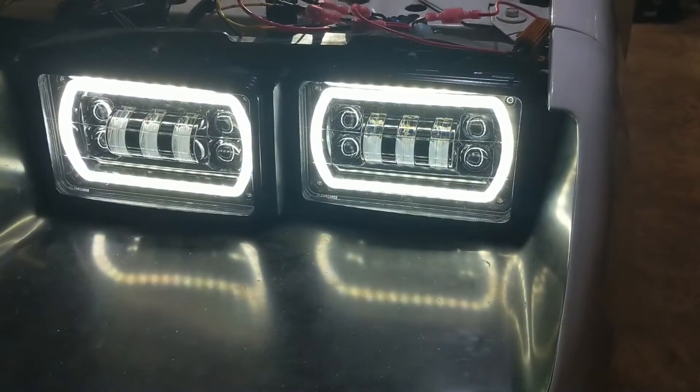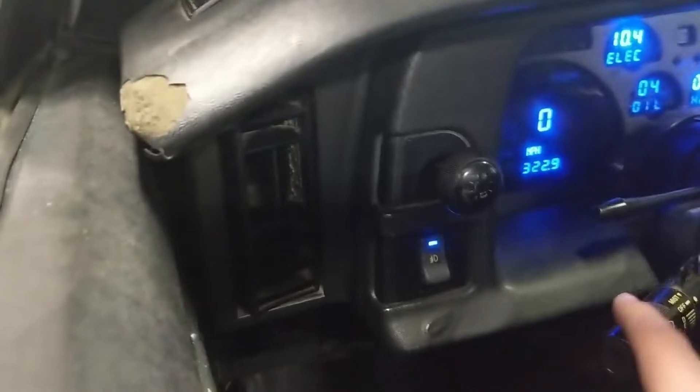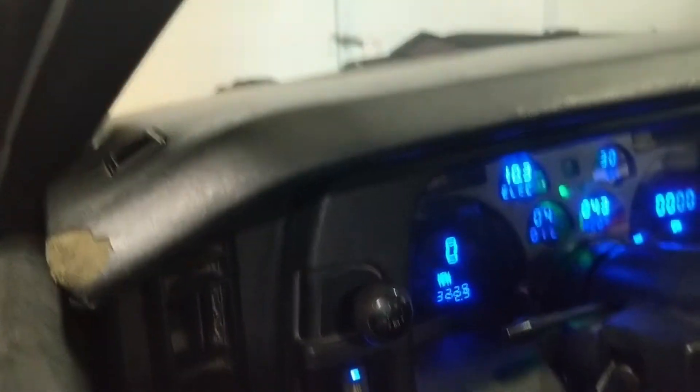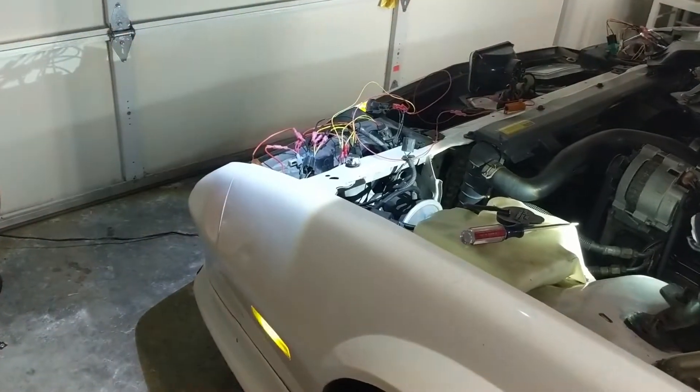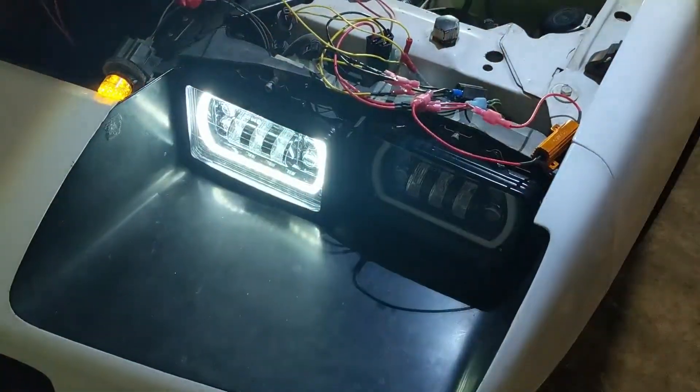So it's the halo. If I go back here and turn on the blinker, I get the side marker blinker, I get my lower blinker, and I get the blinker in the halo.